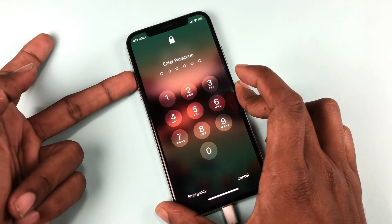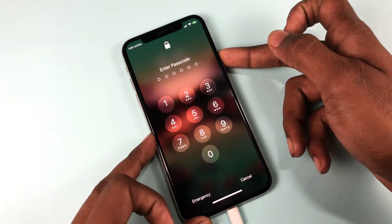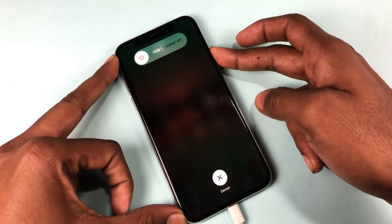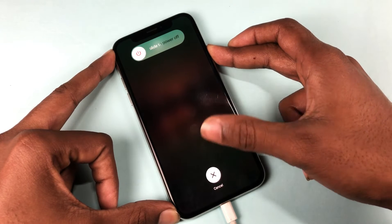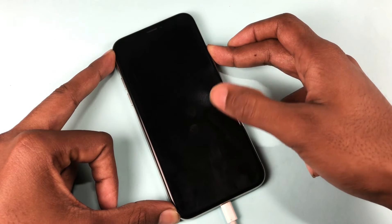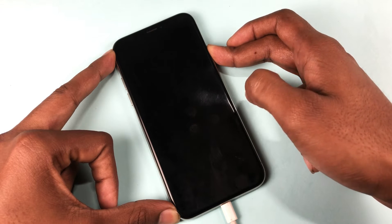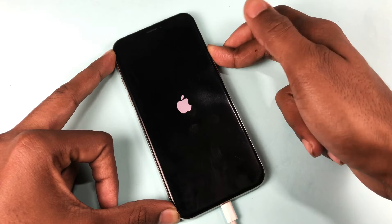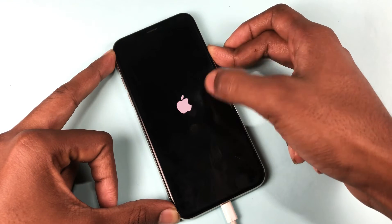Then press the volume up button once, press the volume down button once, and then press and hold the side button. Keep holding the power button — do not release it until the recovery mode turns on. The phone will turn off and very soon the Apple logo will appear, but don't release the power button. It will go to a black screen again.